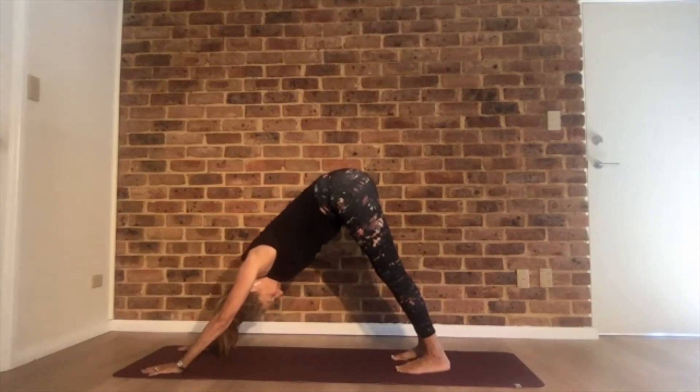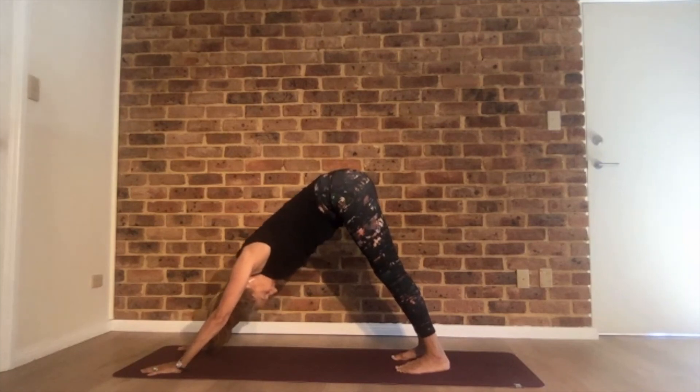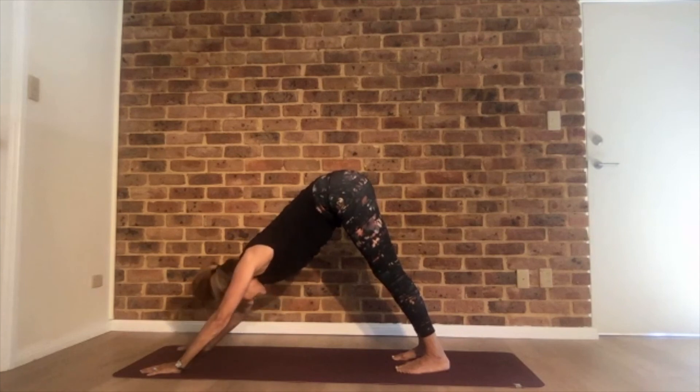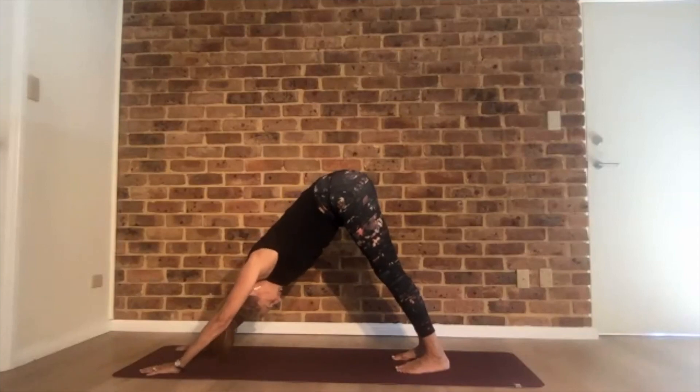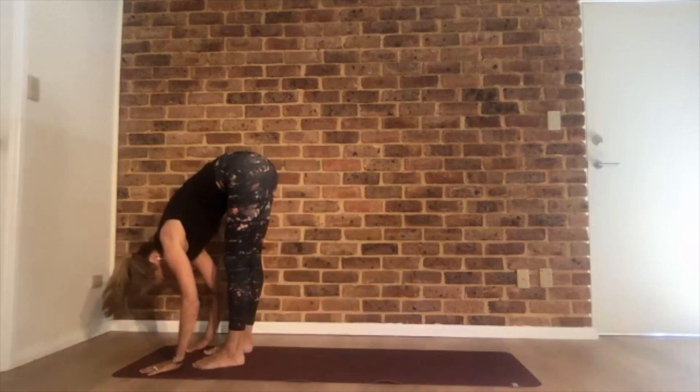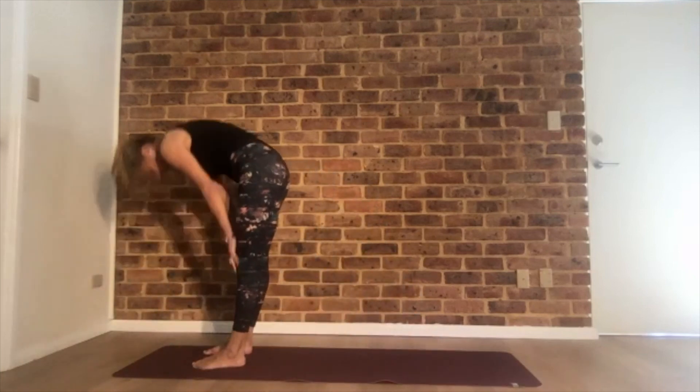Take a deep breath — maybe breathe in through your nose and out through your mouth. Shake your head yes and no to get rid of any tension. Walk your feet forward to your hands and roll up.